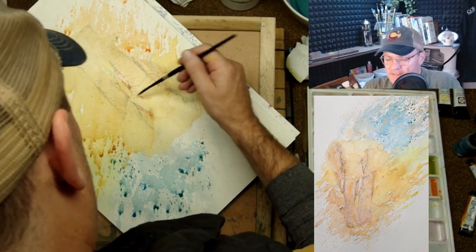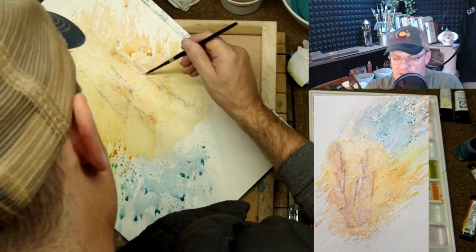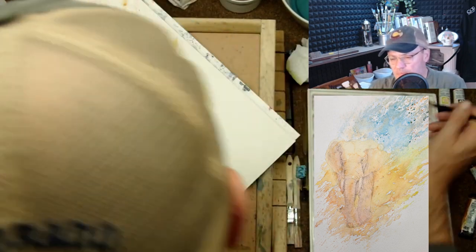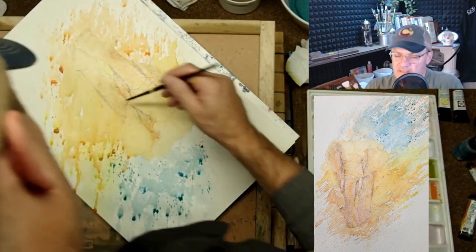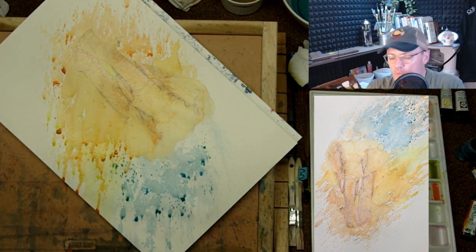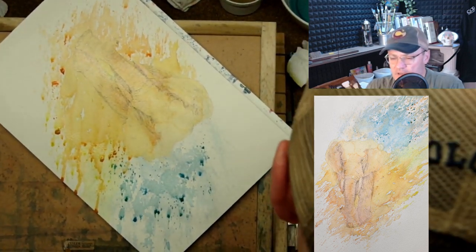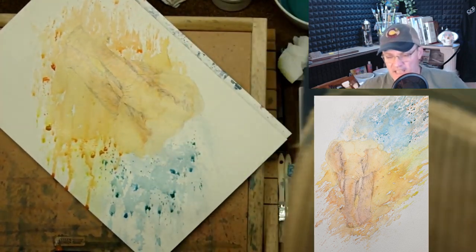Now I'm going back over the bottom again with warm color to really add that depth. Always remember that cool colors mostly recede — not always, but for the most part, a cooler color will recede into the distance with atmospheric perspective. Warmer colors will come forward, so I'm putting in some warmer colors on the bottom — it just happens to be upside down.